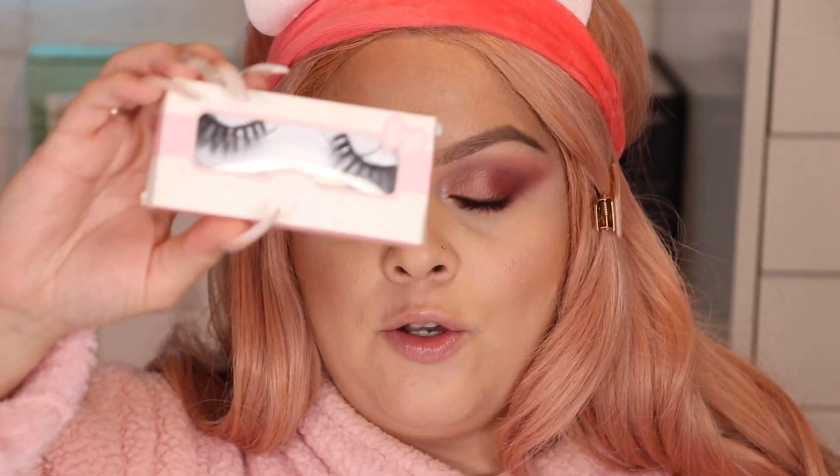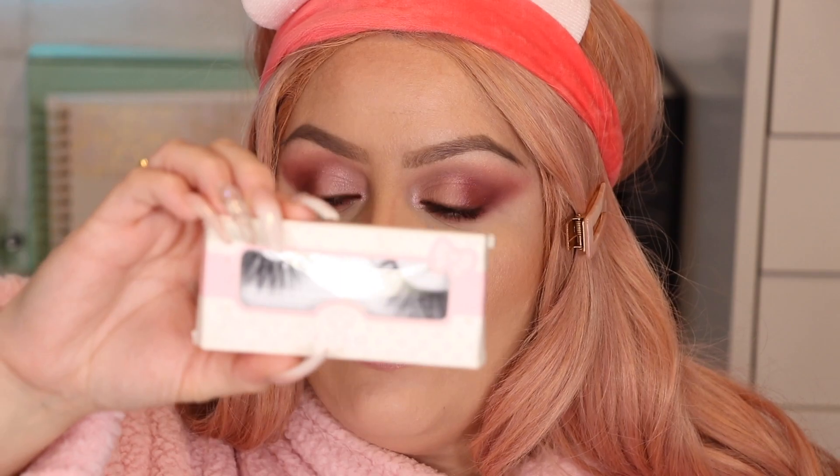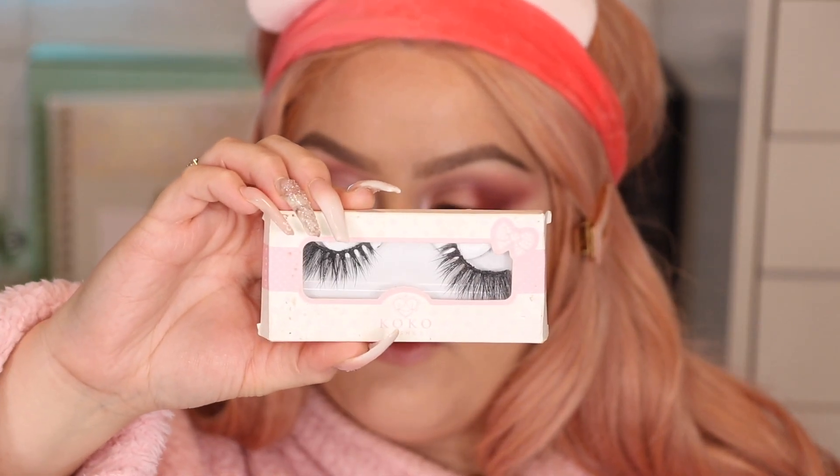I already curled my lashes and applied mascara — I used the L'Oréal Voluminous Lash Paradise in black. For lashes I'm applying the Cocoa Lashes in the style Fifth Avenue. I'll just pop these on and that completes the look. This is the final look and I am completely obsessed with how this turned out — it's so romantic and I feel like it looks great on all skin tones.